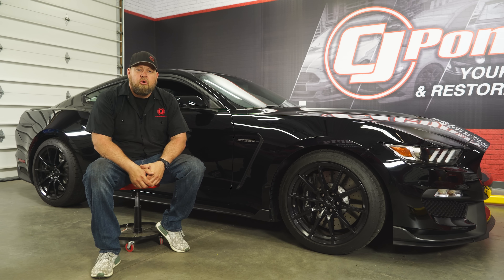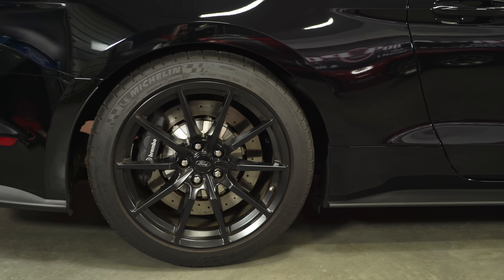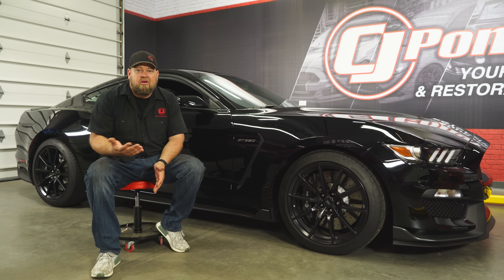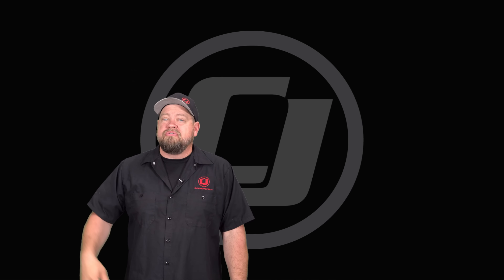In my opinion, the Ford Performance Lowering Springs are a perfect choice for your GT350 or GT350R. It's a functional low — they're lower than factory, which looks much better, but they still work perfectly with the MagneRide suspension. The installation is pretty straightforward. Figure about two hours and you'll be back on the road in no time. Hope you enjoyed that video — make sure you click on the CJ button to subscribe for future videos, and click the corner up here for more videos for your Mustang.